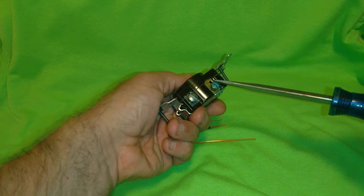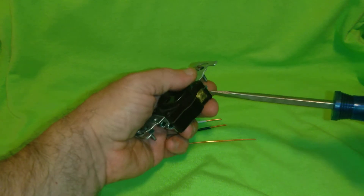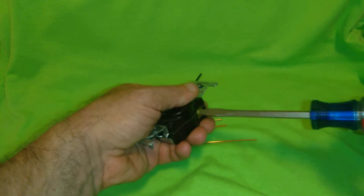You'll see a silver colored screw and a green screw, and on the other side you'll see a brass screw. It's the same with the duplex receptacles.